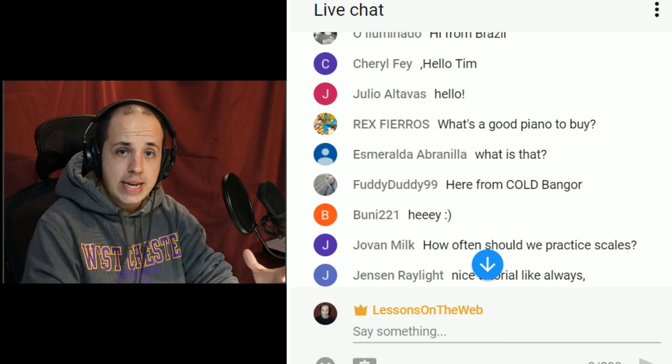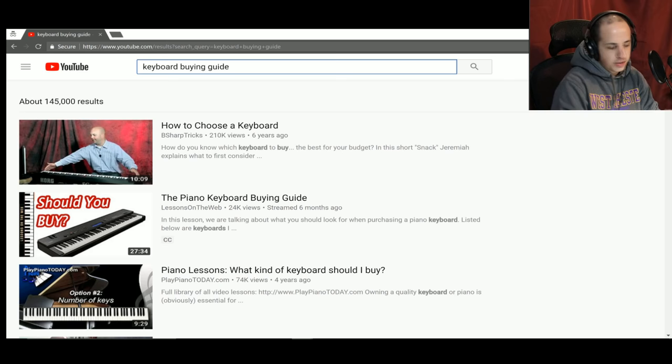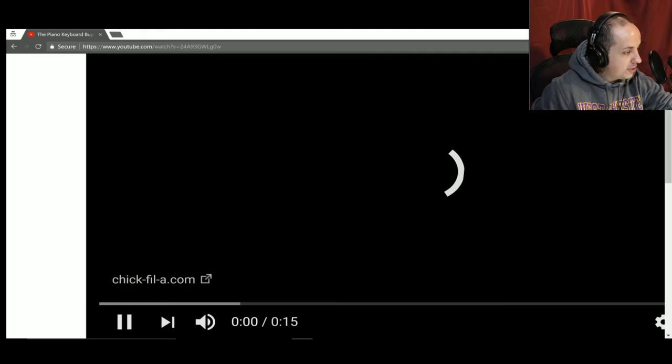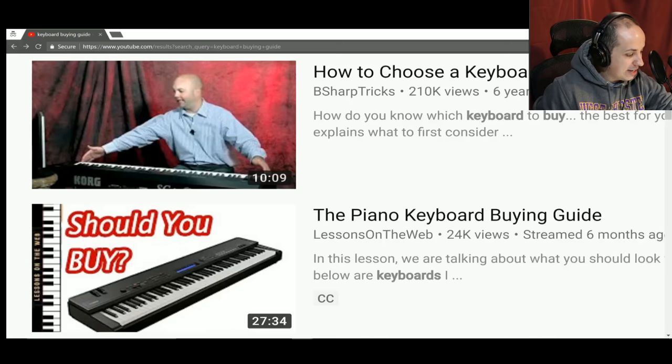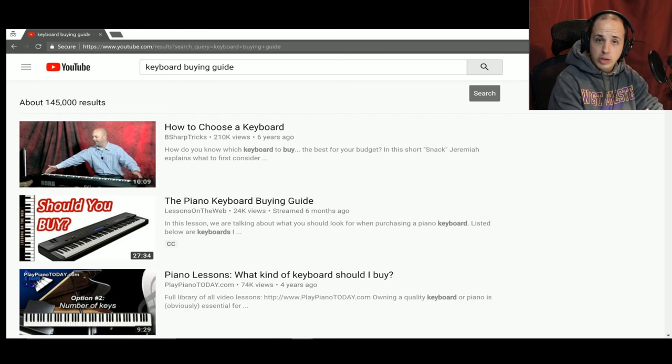In terms of keyboards, go to YouTube and type in 'Keyboard Buying Guide.' My lesson is the second one that comes up. I made a whole lesson on what to look for in a piano keyboard, including some recommendations. If you want to buy a keyboard from Amazon, I recommend using the links in the description of that video because it does help out the channel, and it won't cost you any more money.